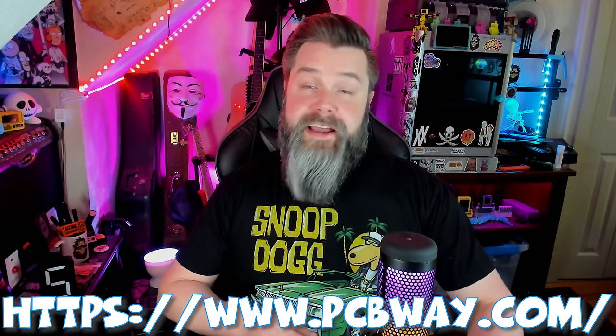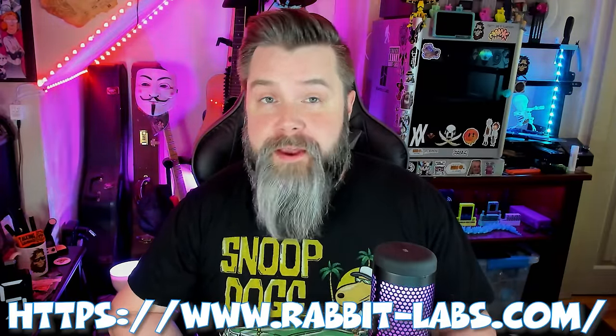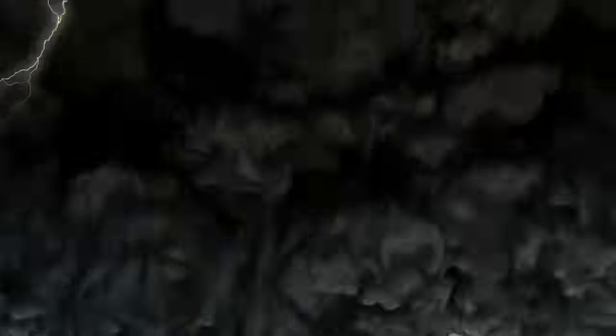First, thanks to PCBWay for printing my version of this board. They are for sale at rabbit-lab.com, so check them out if you want to do this mod yourself. This mod's been in the works for a while — it's a joint effort between Zebro, Rabbit Labs, and Astro. They are extremely competent and capable people, so when they get together, good things happen. Let's switch cameras and take a look.